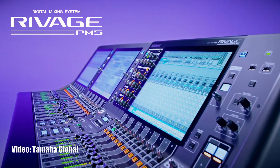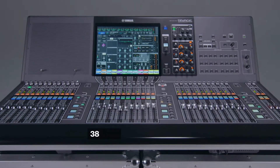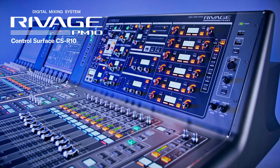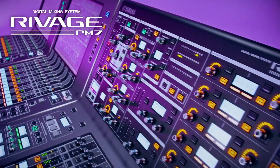Yamaha Commercial Audio just announced new additions to the RIVAGE series. They are adding two more control surfaces — the PM5 and PM3 — and two new DSP engines, the RX and the EX, plus a new firmware version 4.0. What is great across the entire range is that all consoles will have the same fader count: 38 faders with three fader banks of 12 faders plus two master faders, from the PM10 down to the PM3.